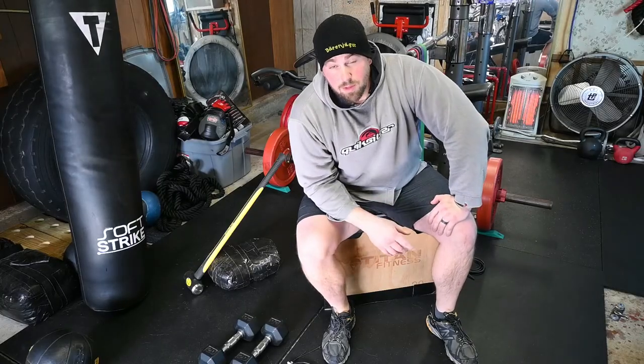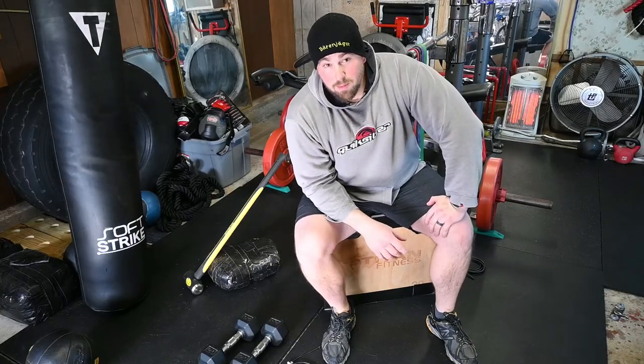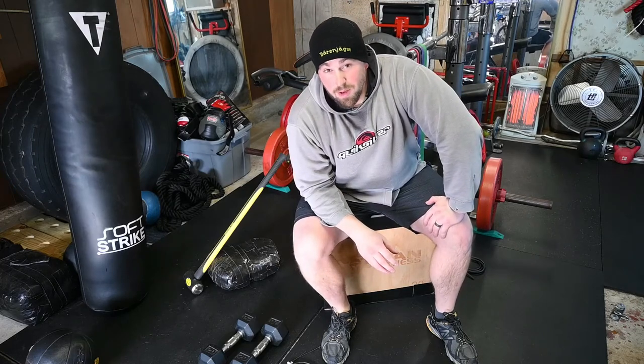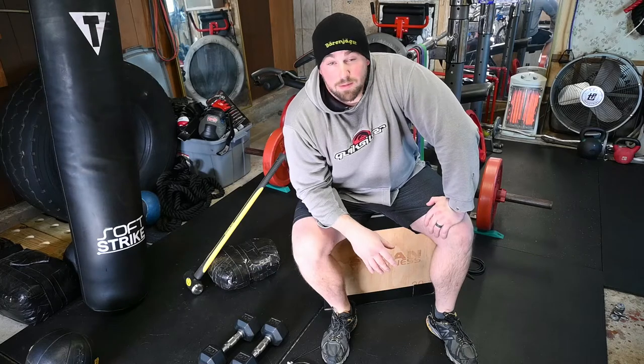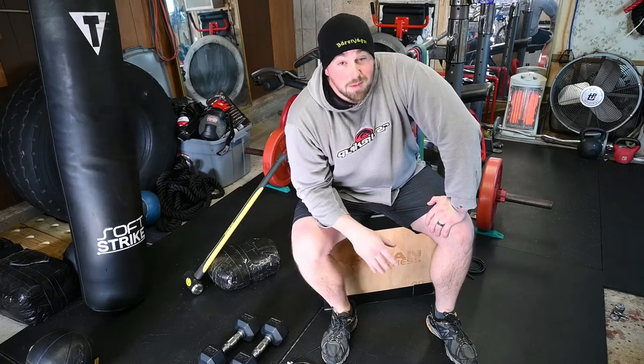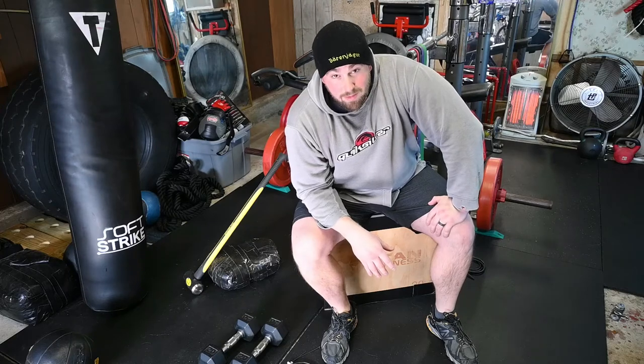Hey guys, just some dude here. Today we'll be talking about some essentials or basic stuff you can do for your home gym — some things you might have laying around, some things you can get at Amazon, some things you can get at your hardware store, and some things you can get for completely free.